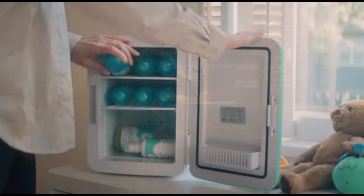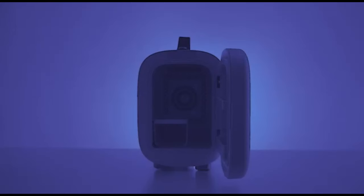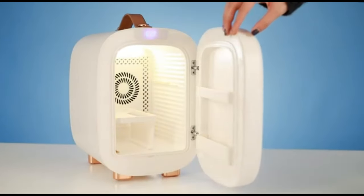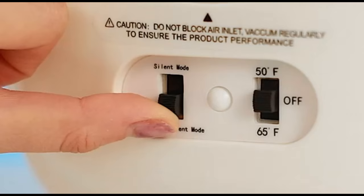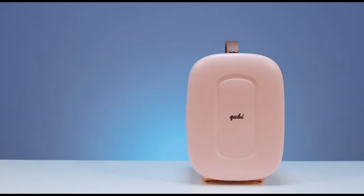The Kululai Mini Fridge can be powered via a standard electrical outlet as well as with a USB power source, such as a power bank or laptop, providing flexibility in usage. Overall, the Kululai Mini Fridge for Bedroom offers a convenient and space-saving solution for keeping beverages and snacks cool or warm in bedrooms and small living spaces, making it a practical addition to any home or dorm room.